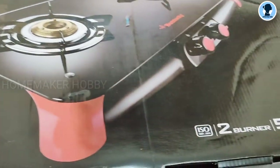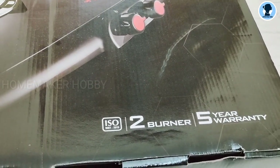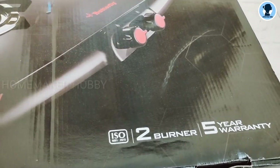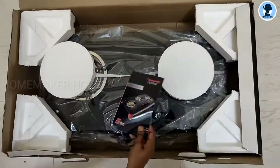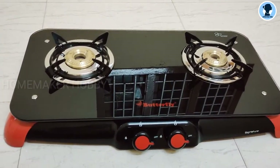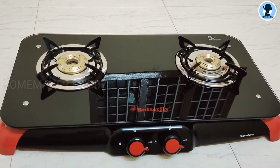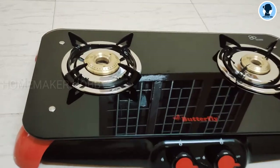This is the Butterfly Signature Glass Top Stove. This is a 2-burner stove with a 5-year warranty. Now I am going to unbox this. The color is a black and red combination — it's orange-red.